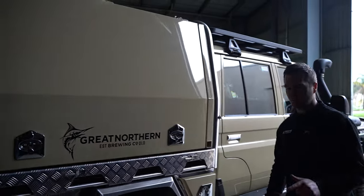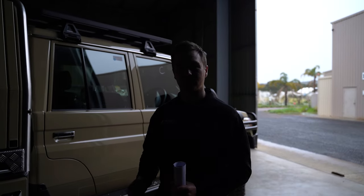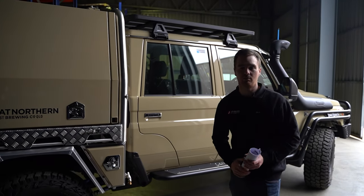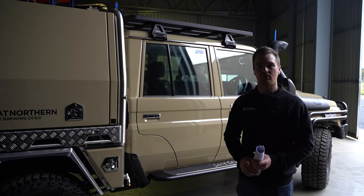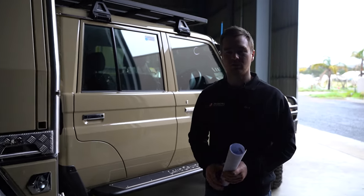One other thing on the suspension — Jerome's gone for the J-Maxx Alpha shocks, which are an adjustable remote reservoir shock made in-house in Australia by J-Maxx. Really high quality, fantastic performance, and their after-sales support is second to none.